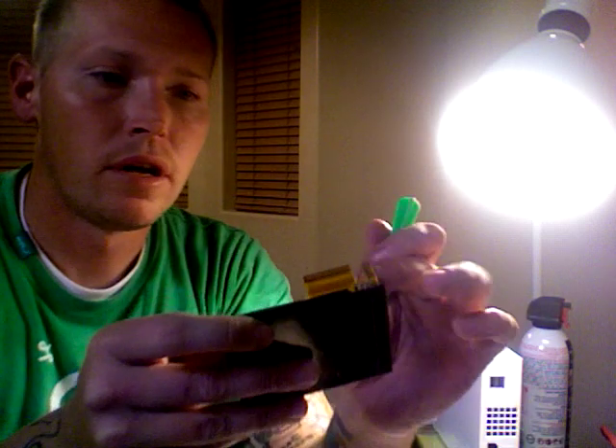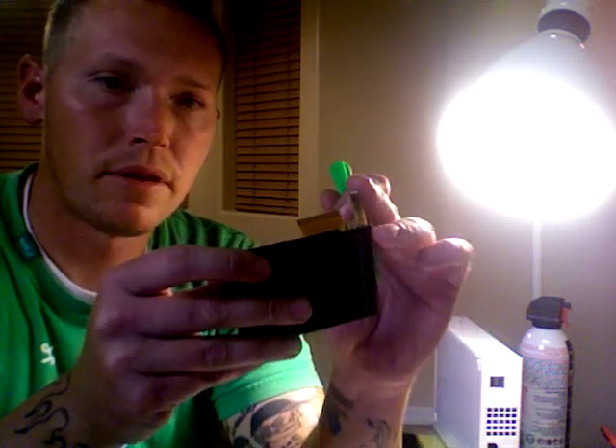You'll look here in the corner — there's a small ribbon cable, that's the digitizer ribbon cable. And then you'll have the larger cable here, that's for the LCD.